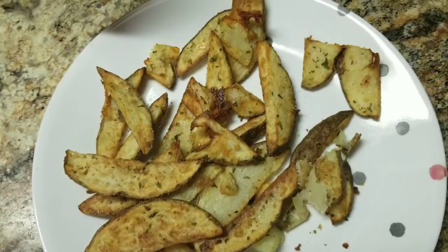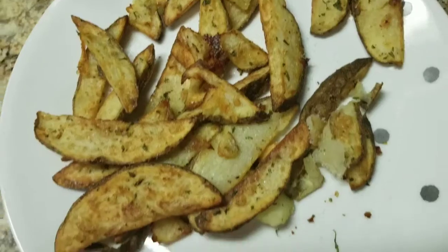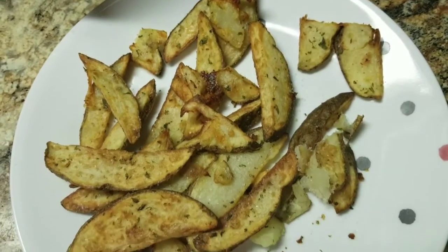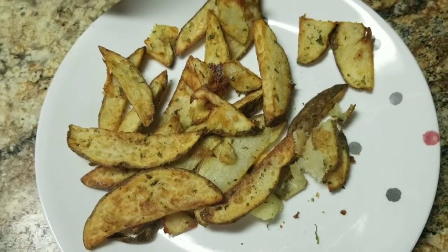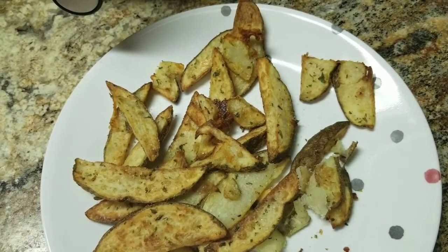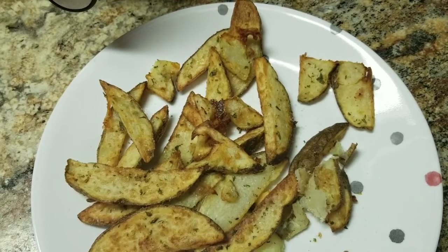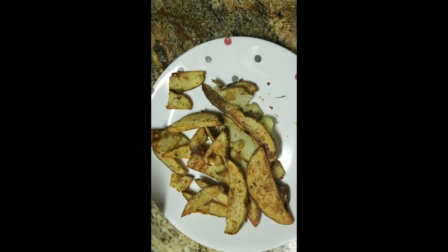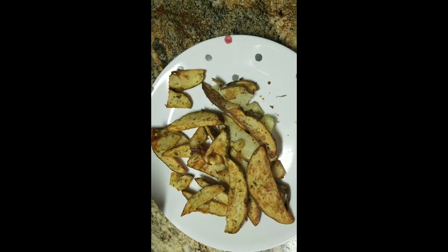Here they are, completely cooked — about 20 minutes total, delicious and crispy. Unfortunately I wanted to do a better presentation but I got called in to work. You guys have a great day, they taste yummy! Subscribe, like, leave a nice comment — happy holidays everyone, bye!